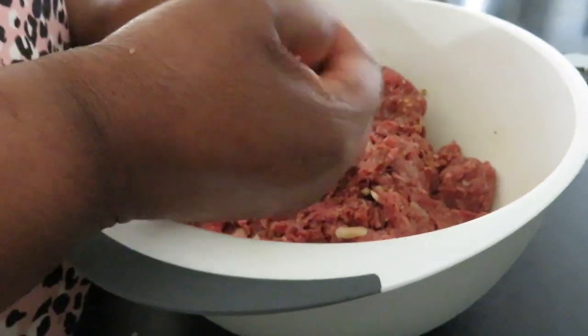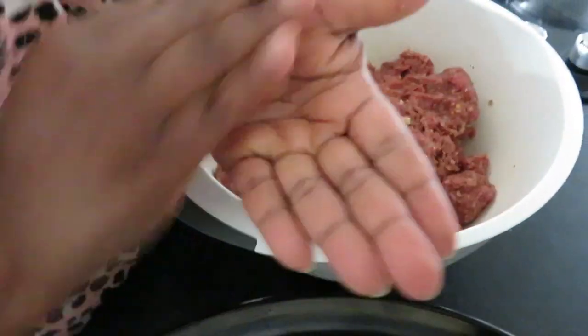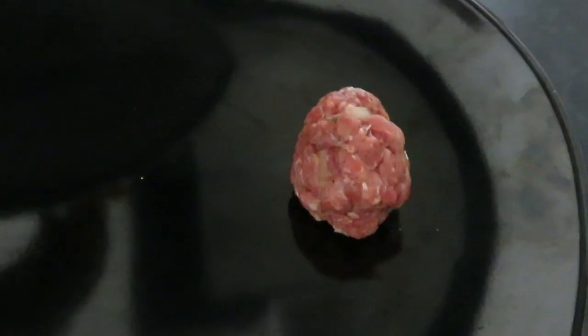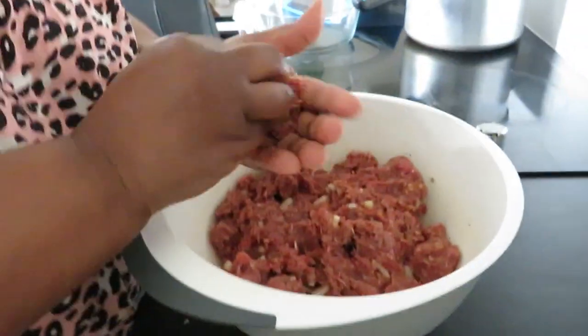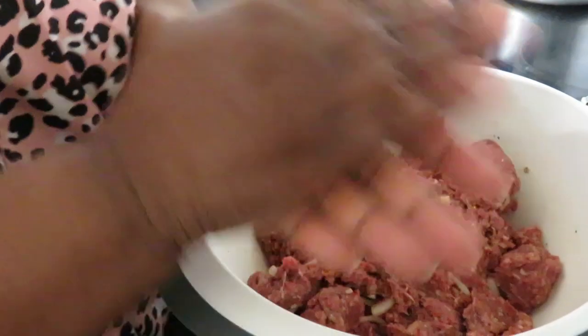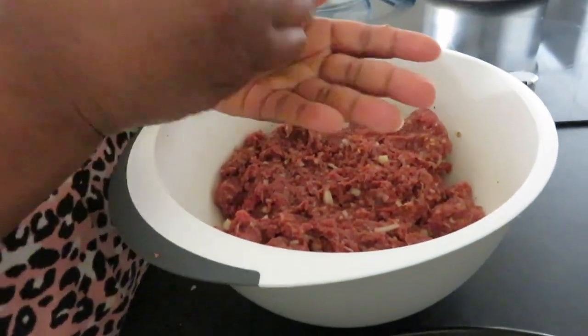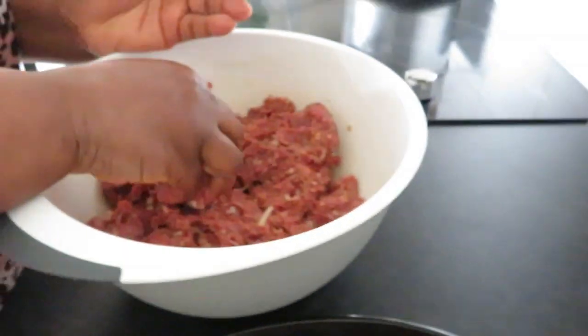Now we're going to mold it into small pieces like that. Do it the way you think is best for you — this is how I do it. Don't make them too big; make them small so they cook easily and quickly. Also, if you don't have beef, you can use lamb or any mince of your choice — chicken or whatever — you can do that as well.